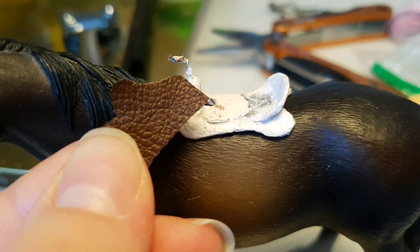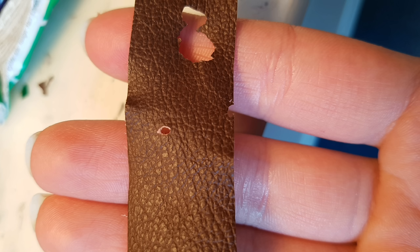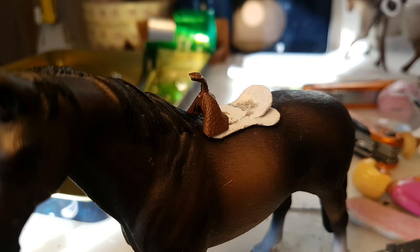Then I took a thin piece of leather and attached it to the horn, making sure not too much glue was spilling out. Using another sheet of leather, I cut a small hole into it, and then gently threaded it over the horn. Then I cut, folded, and glued it in place around the gullet.